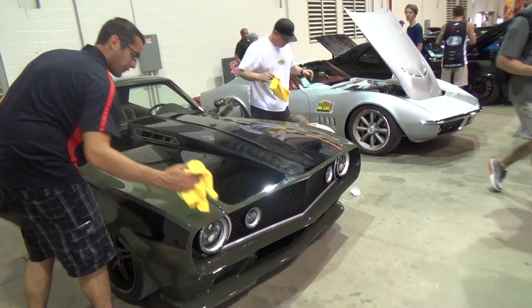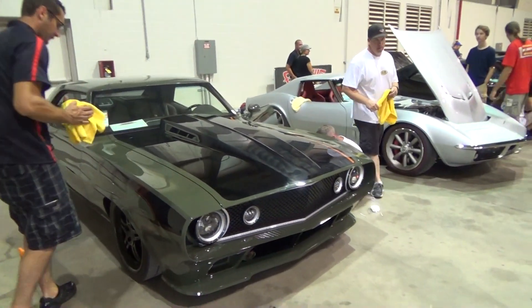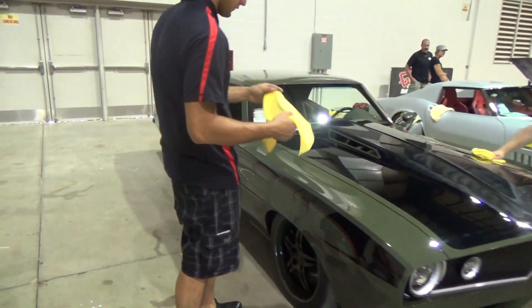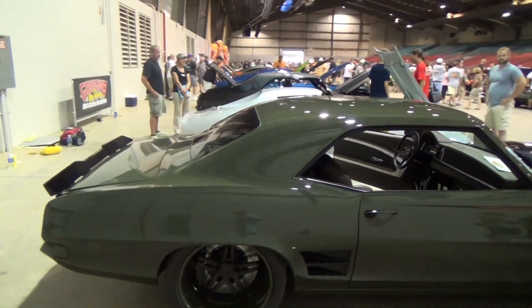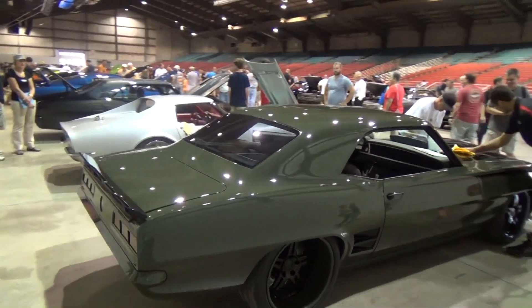I'm sure it's going to be all over the internet. Check these boys out — they know what they're doing when it comes to building a hot rod. Nice little '69 Camaro from Good Guys PPG Nationals 2015. Hope y'all enjoyed it — see ya!